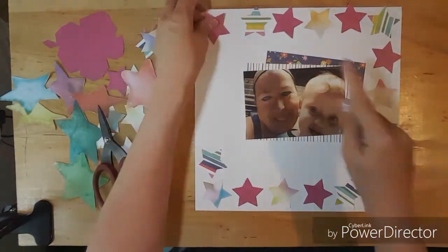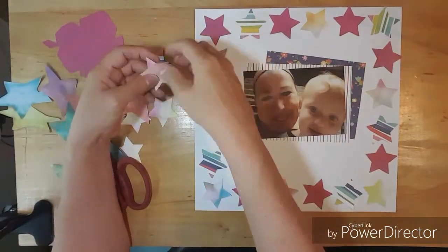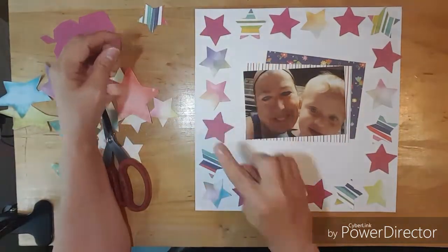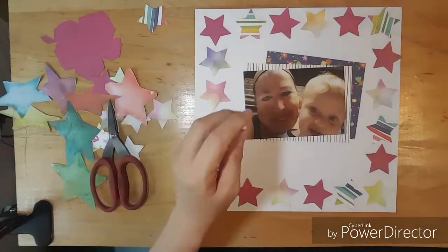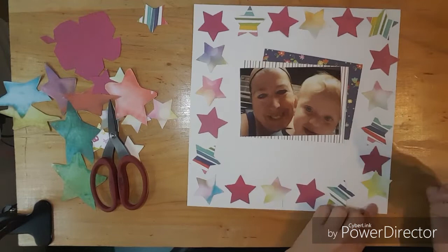And I love how that looks. So then I glue them all down.